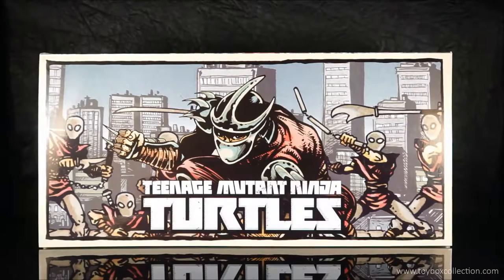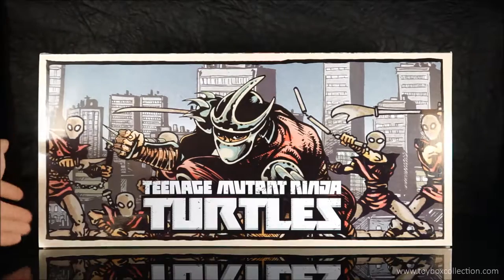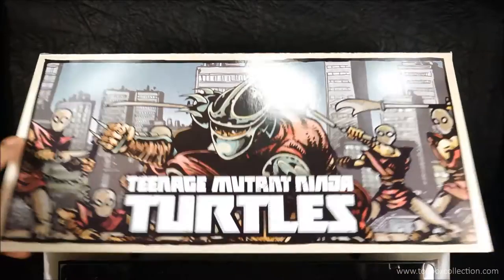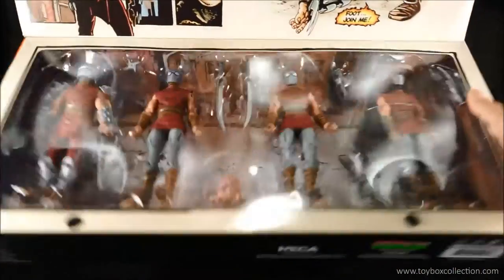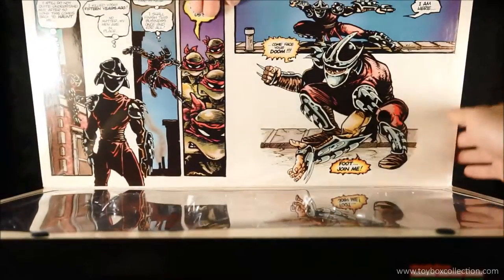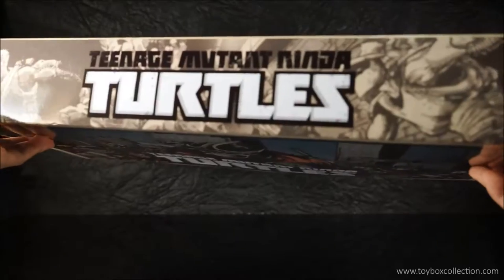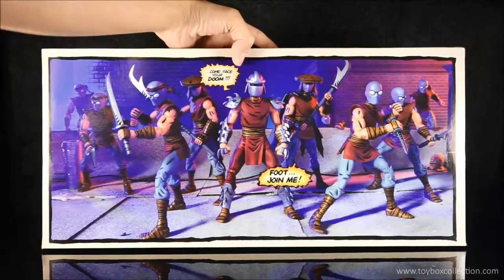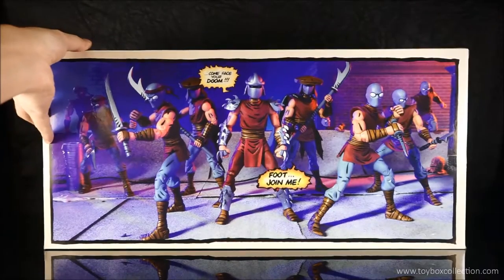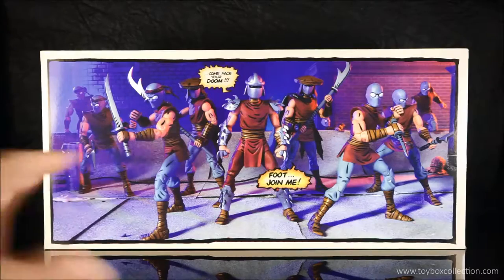I really like the design of this 4-Pack packaging. It's got really lovely artwork on the front — it's good enough to be displayed as is, but you can actually open the lid and check out the figures inside. On the back, you've got photography of the figures, although you don't actually get this many, but it's nice to see a whole set like this.